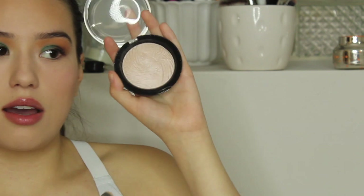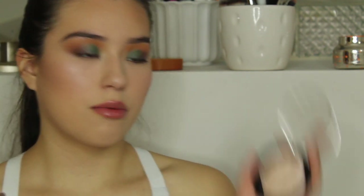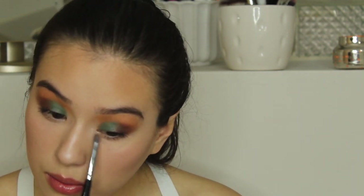I'm going to go back in with the Morphe E27 brush and go in with the Makeup Revolution highlighter in the shade Vivid. I tell you guys how much I love this highlighter. Maybe since I have a ring light you guys can see the payoff better, but it is very blinding. It doesn't really emphasize texture a lot, which is really good, because it's more of a sheen than sparkle and glitter. I'm also going to apply that same highlighter shade to the inner corner.